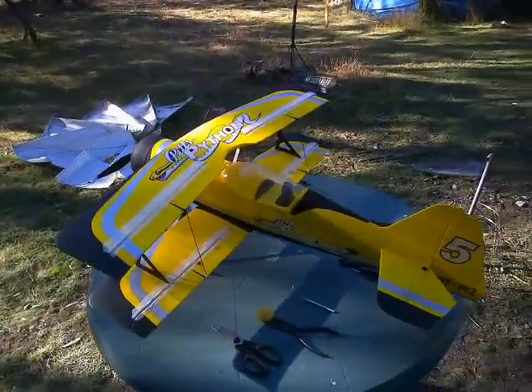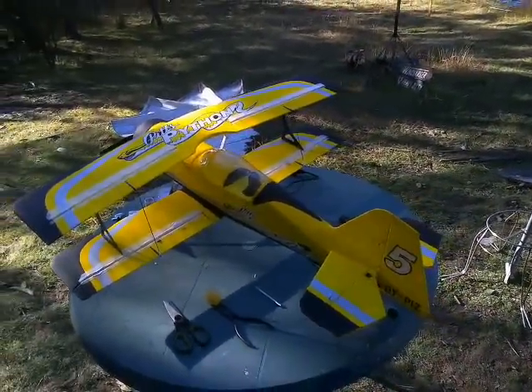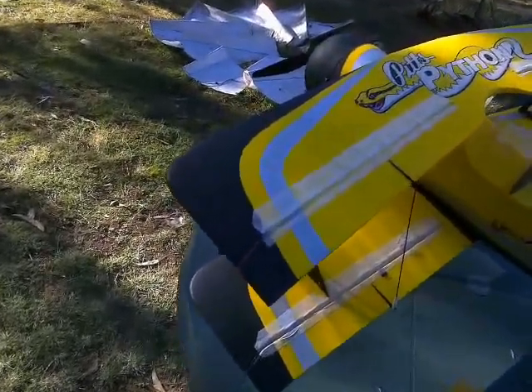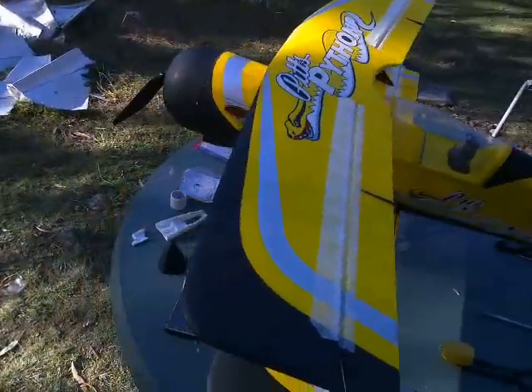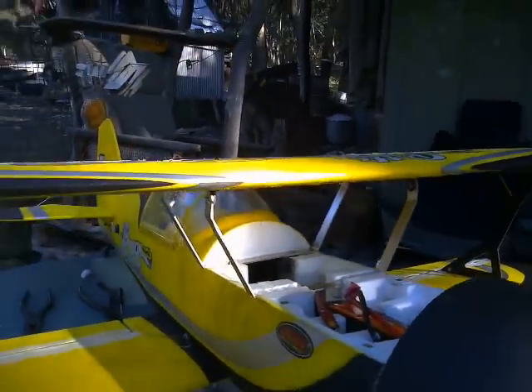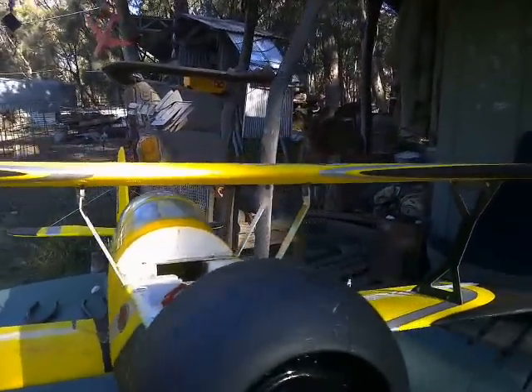But back to the topic at hand. Here we have the repaired Pits Python. We had very little trouble with the aileron hinge repairs. The magnetic cowling clips all went back on as expected. I was able to find a screw and put the entire center section strut system back into operational functionality.